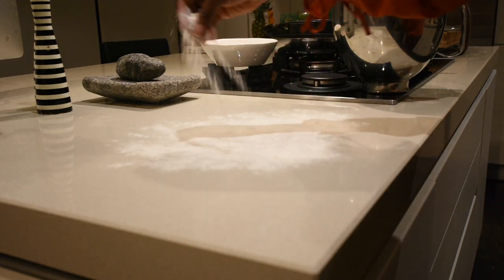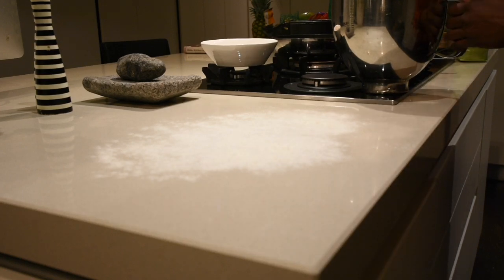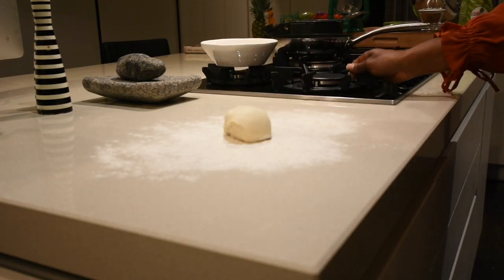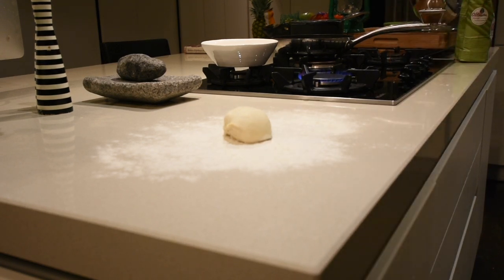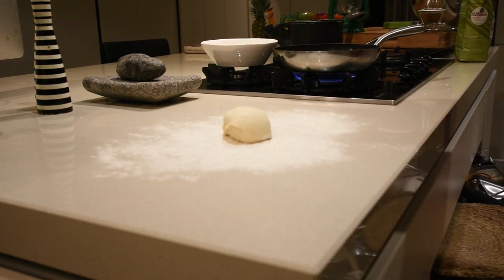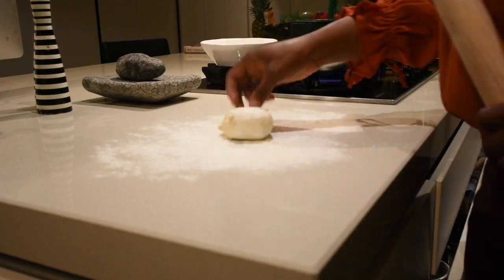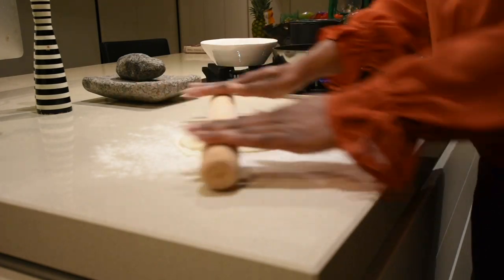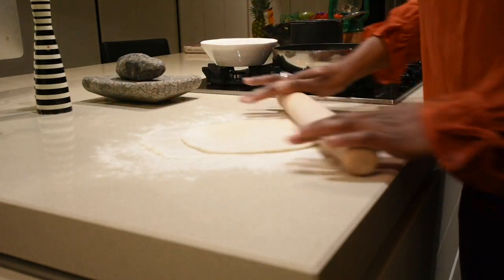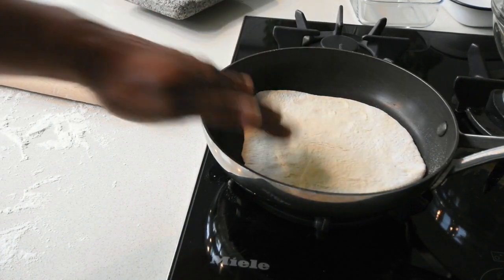Flour your surface to prevent your dough from sticking and grab a handful. At this point I'm putting my frying pan on fire on a medium heat so it heats up. Whilst it's heating up, I'll roll my dough. Roll the dough into a beautiful disc shape — you have to follow this process over and over again. My frying pan is hot, so I'm just going to place my flatbread in there and cook it through.